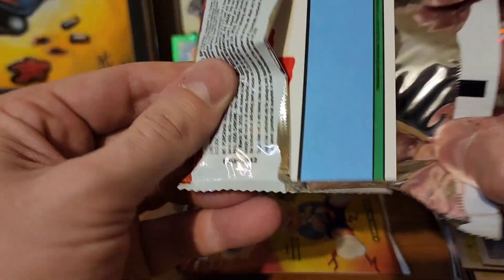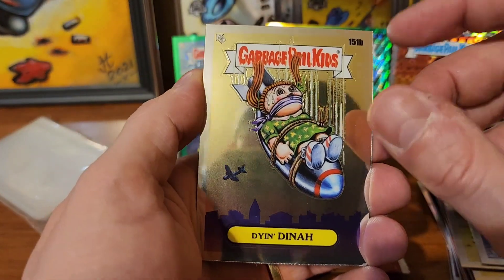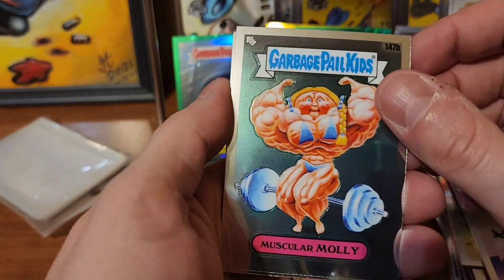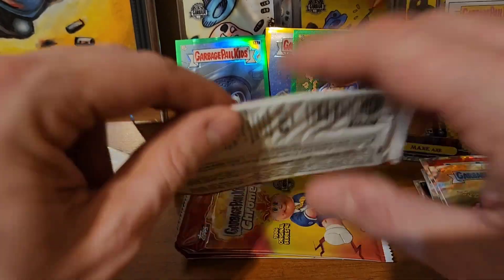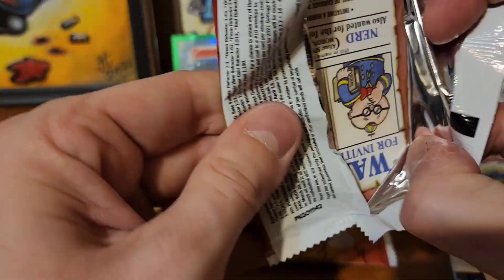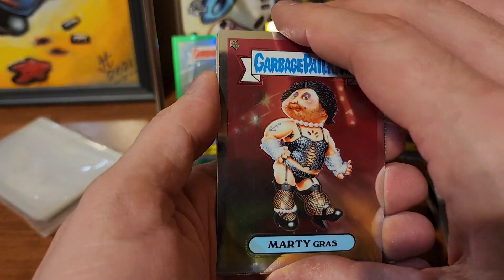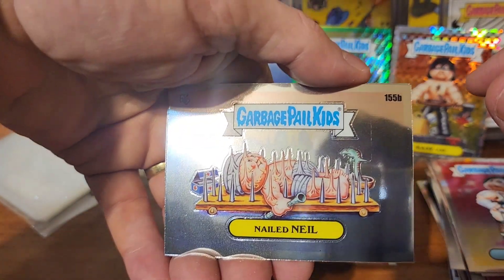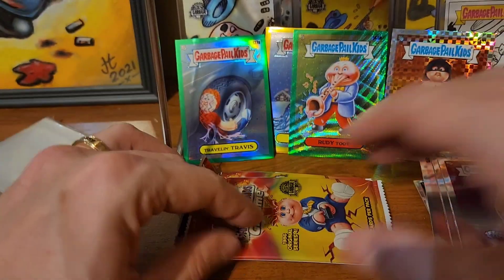Santa knows if you've been naughty or nice - he's gonna check that list not once but twice! Dian Dina, Muscular Molly, Larry Lips, and Basket Casey. So hopefully you guys don't get a bunch of coal and you get some really cool stuff. Mardi Gras, Nailed Neil, Gord Gordon, and Sloshed Josh.